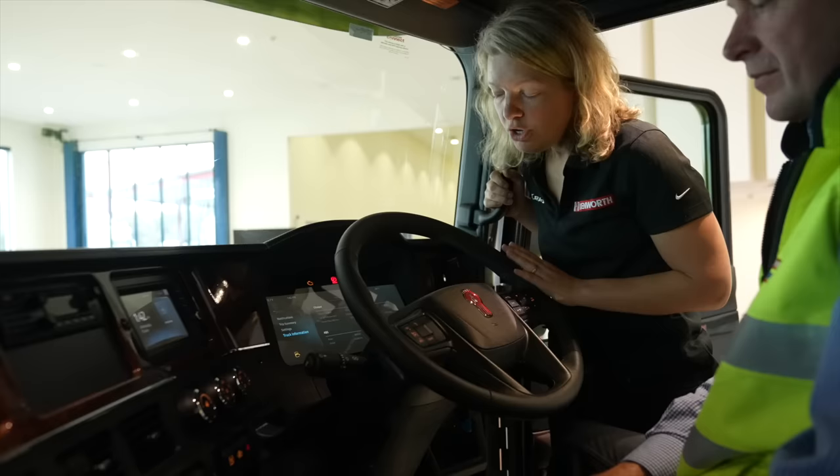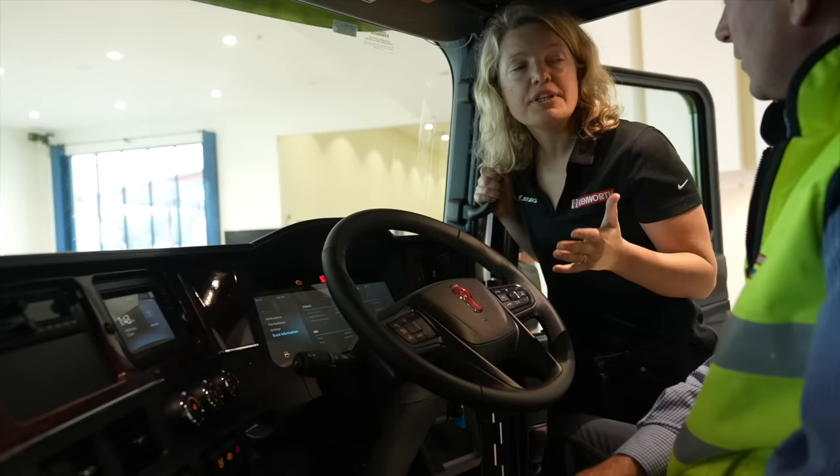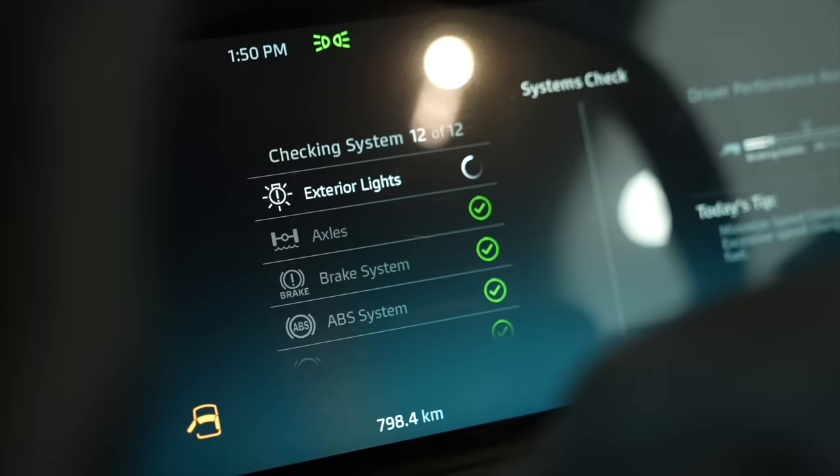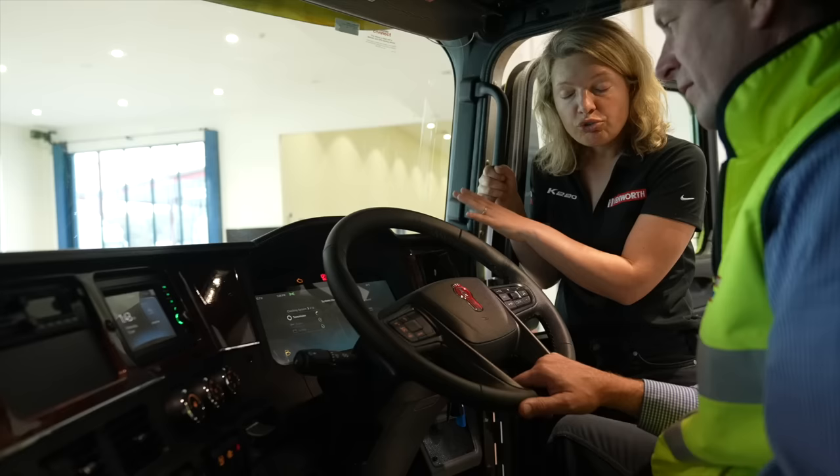One of the advantages of having this technology available to the driver is to make their life easier. With a flip of a switch, we can run a diagnostic check at the start of the day, the end of the day, whenever a driver feels the need to do that. The system will check 12 different systems on the truck and then give a report out to the driver of the health of those systems.